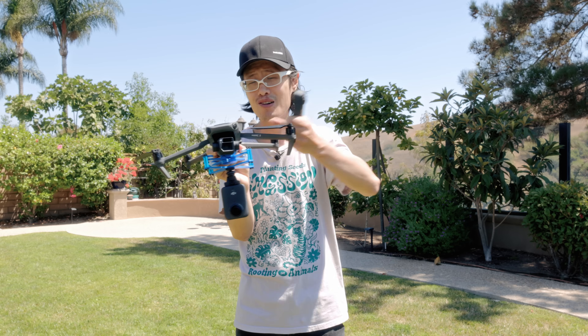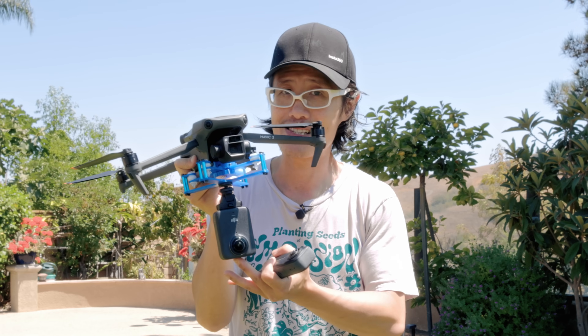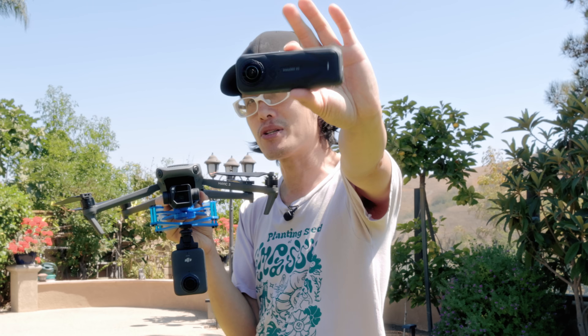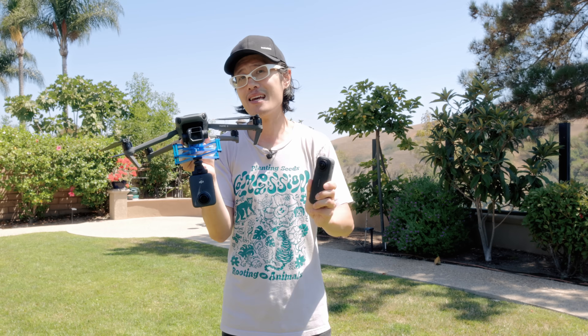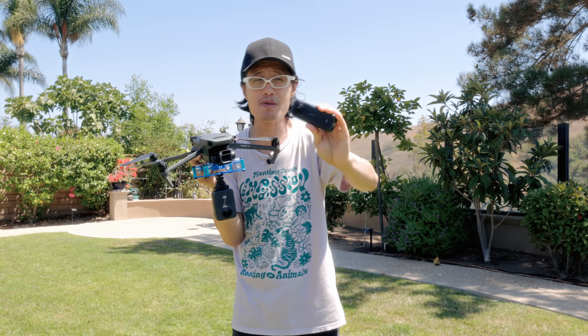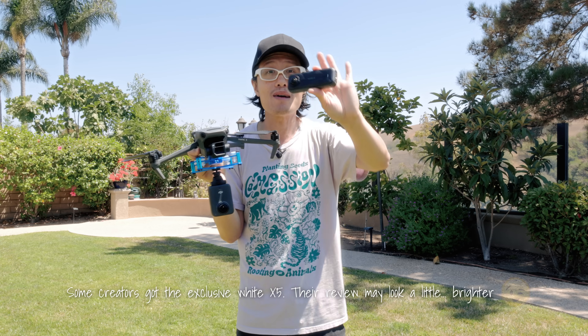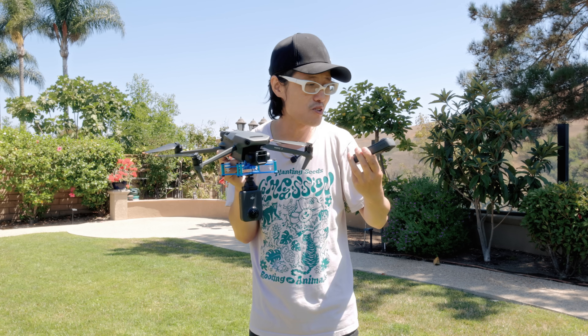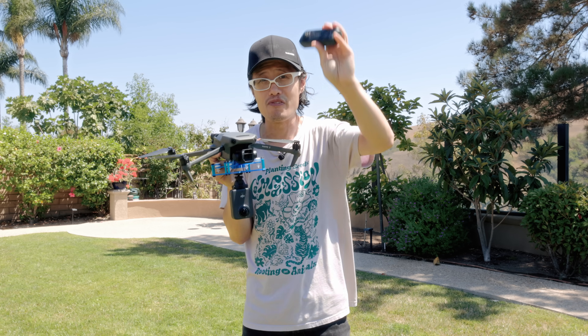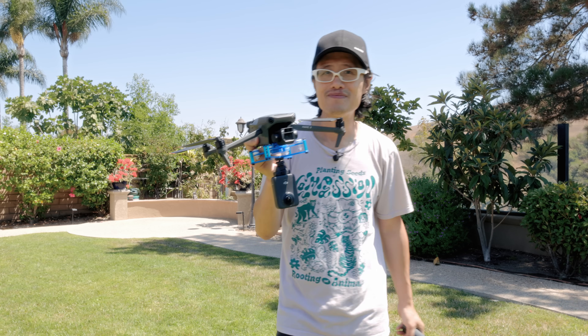Today we're going to test flying the Osmo 360 in the air to see how good the anti-vibration stabilization is. Before this we used the X5 to capture footage, so today we'll do a side-by-side comparison between the X5 and the Osmo 360. Also, when we reviewed the X5 it didn't have the latest firmware, but after that review DJI released a major summer firmware update that really improved image quality. People online pointed out it wasn't fair — and they're right. We have the old X5 on the latest firmware now, so we'll compare image quality side by side between the X5 and the Osmo 360 in the air.